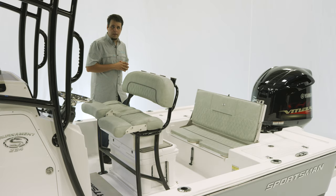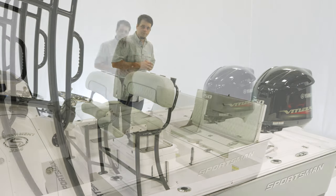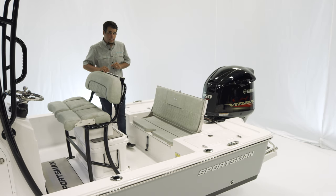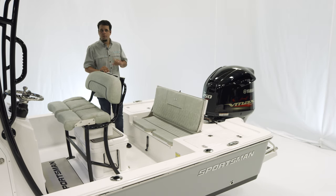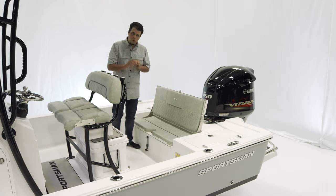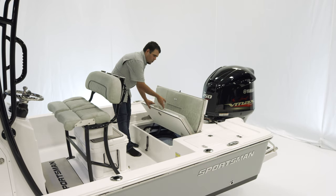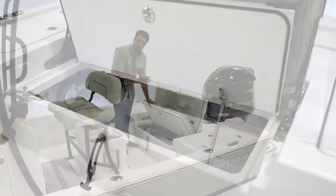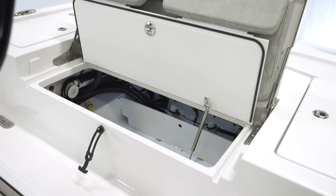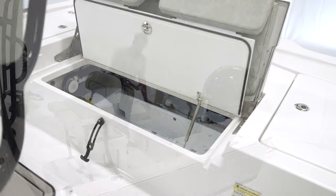Let's take a look at the rear seating area of the Tournament 234. The rear deck is functional and comfortable, starting with a two-person rear bench which folds away. The coolest thing about it is our total access hatch — opening up the bottom reveals best-in-class access to your bilge for any maintenance or service needed. There is additional storage inside with a lockable lid.